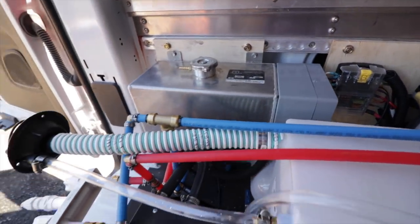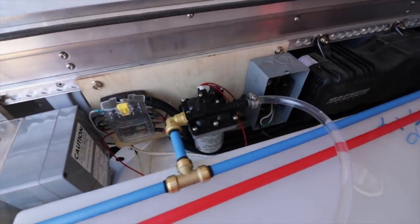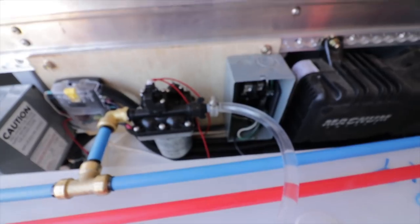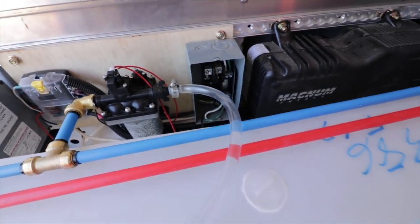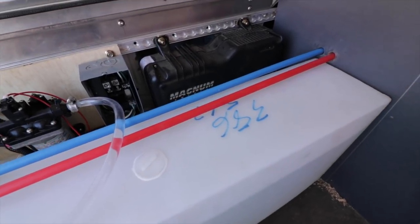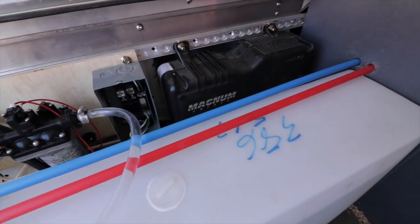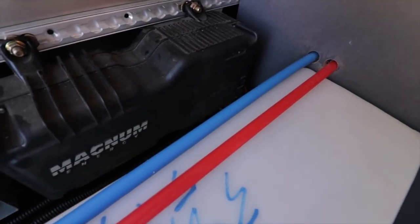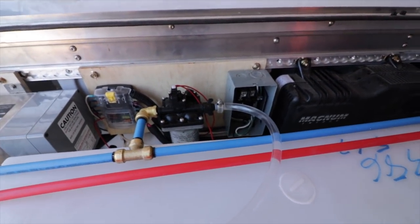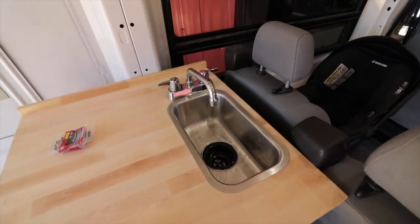Now I know there are going to be people saying you shouldn't have the water next to all the electrical - probably not, but I had to have everything in a small area. Space is really at a premium here, and it was my decision to make. If a hose leaks, things happen - you can't account for everything. I did the best I could with the space I had, so if you want to do yours differently, you're welcome to, but I don't see any problems here.